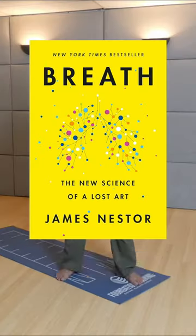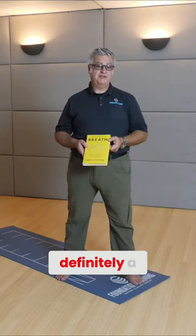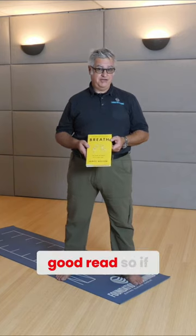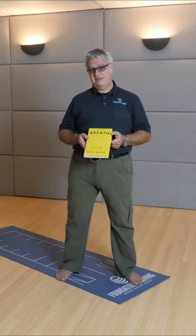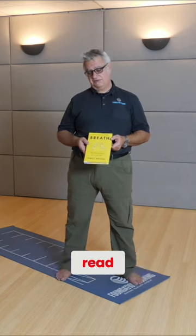He goes into teaching different breathing techniques and things. This is definitely a good read, so if you have some time, get a chance, pick this up and kind of read through it.